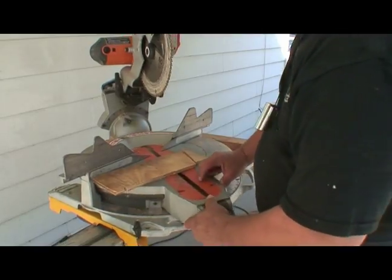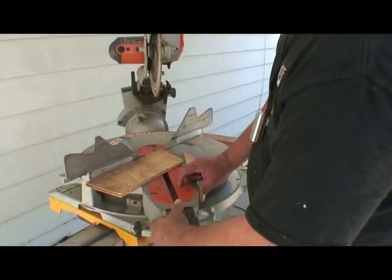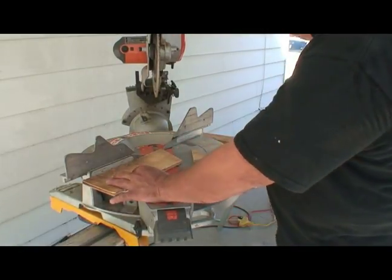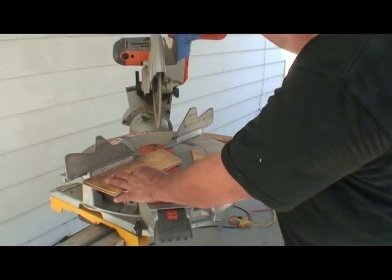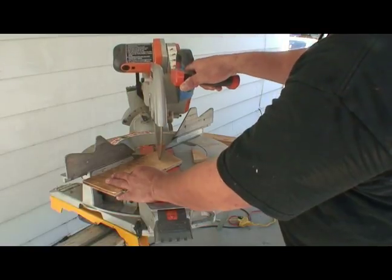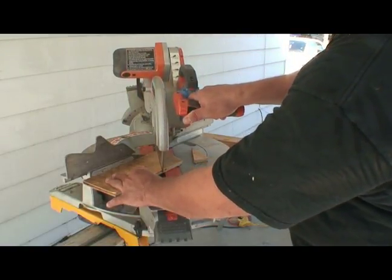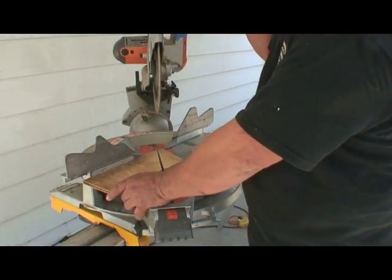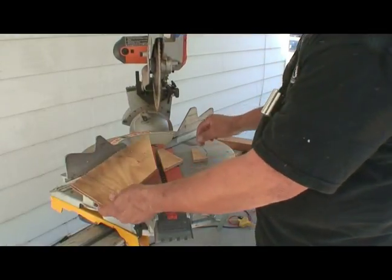The next cut would be at 45 degrees, where it automatically locks. Same procedure — start the blade before you touch the wood. You stop the blade after you get out of the wood. There's your 45 degree cut.